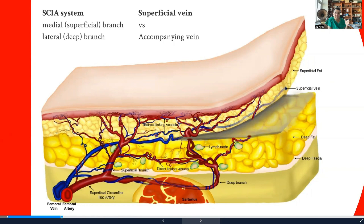You also have to understand that the SCIA perforator has two major branches: one medial, or the superficial branch as Dr. Koshima named it, and one that travels underneath the deep fascia and comes out near the ASIS, called the lateral or deep perforator. You also have to understand where the superficial vein is. Including the superficial vein within the flap is important because the accompanying veins for the medial or lateral perforator are sometimes very small, but these accompanying veins usually drain into the superficial vein, making anastomosis much easier and minimizing the chance for flap congestion.